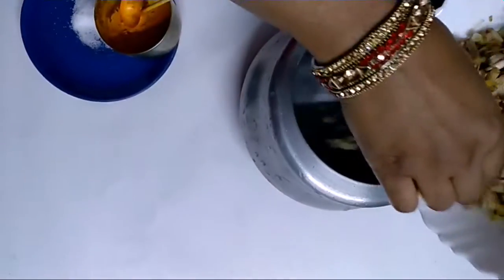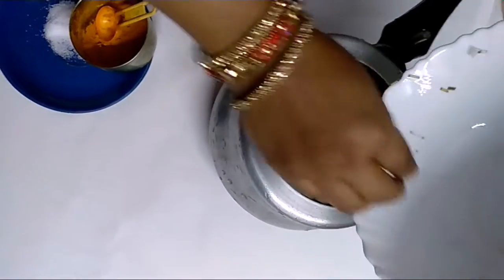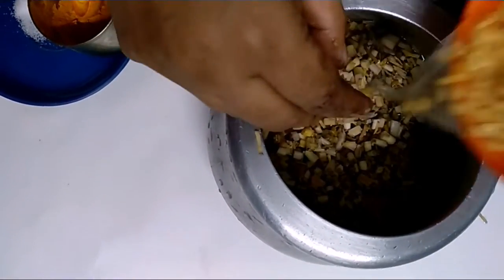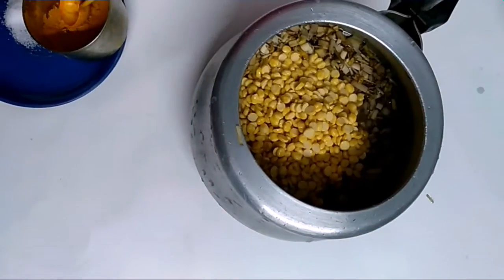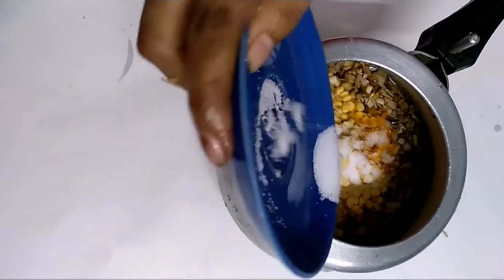Now I am going to boil it. I am going to boil it next. And I will add the brown sugar. I am going to add some salt — a little. Namak.